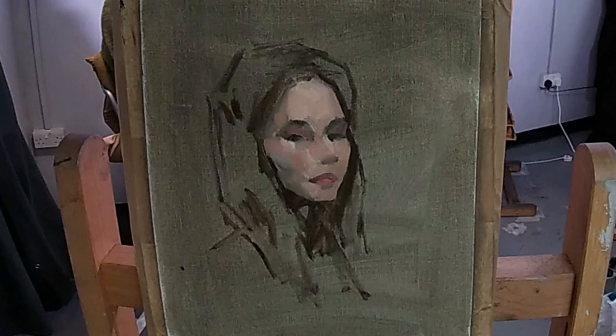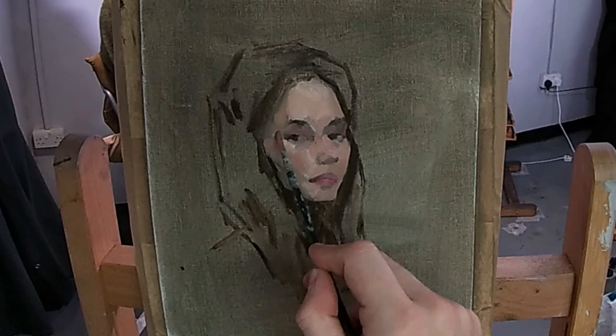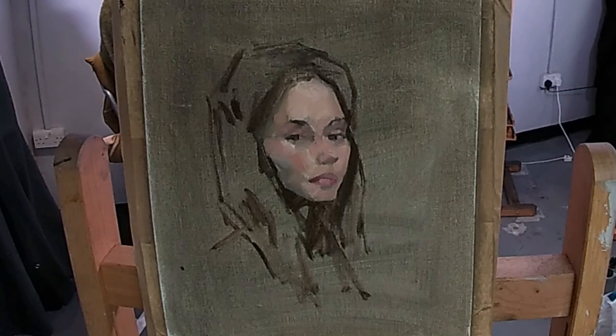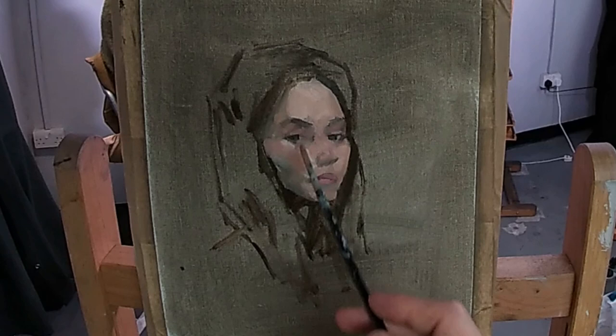Once I'm happy with the general shape of the head and the positioning of the features on the face, as well as that general three-dimensionality that I've managed to capture just with these early value sections, I now start to paint in the features of the eyes, the nose and the lips. To do this I'm painting the darkest areas first, and then on top of this I'm going to carve in with lighter areas to pick out the whites of the eyes and other areas which are catching more light.